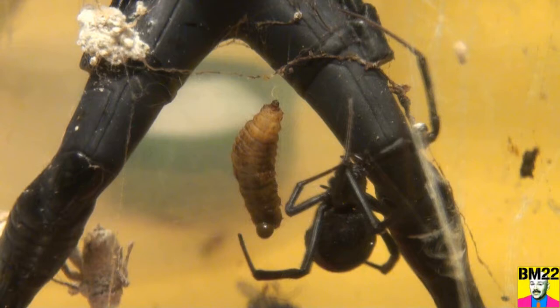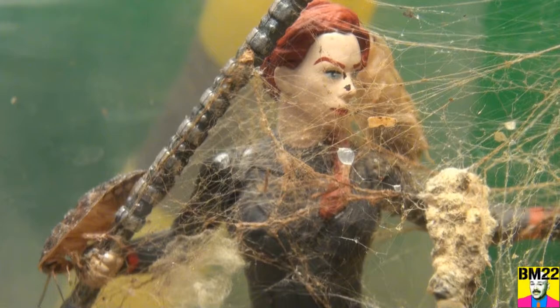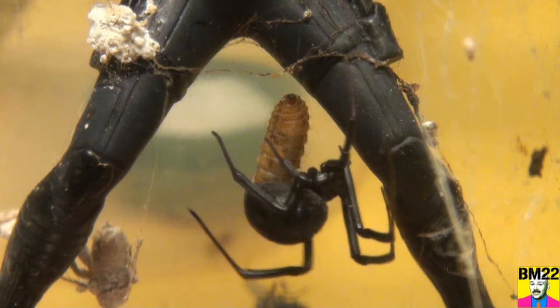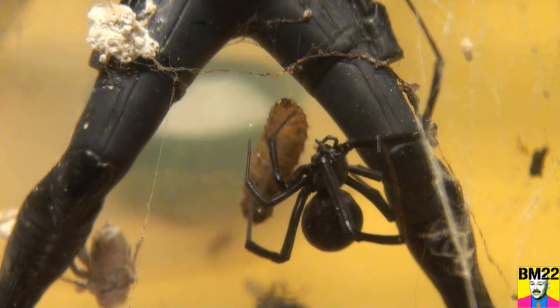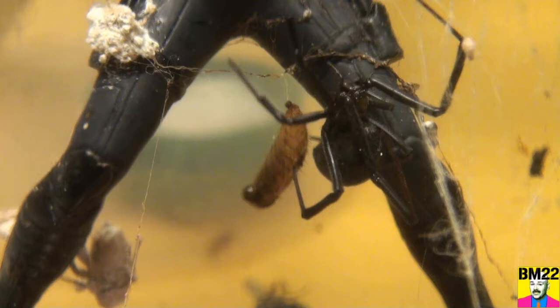As that sticky stuff on the web attaches to the larva, she's going to be able to haul this bug up. She's cleaning off her feet because she has sticky stuff on them. She seems on the move — it's because these roaches keep moving around and maybe they're triggering her web. Looks like she's taking a bite of the larva. She goes from trying to tie it up to ignoring it, to climbing up, to climbing back down, to laying out sticky traps for the roaches. She's having trouble prioritizing — concentrating on one thing and then wandering away.